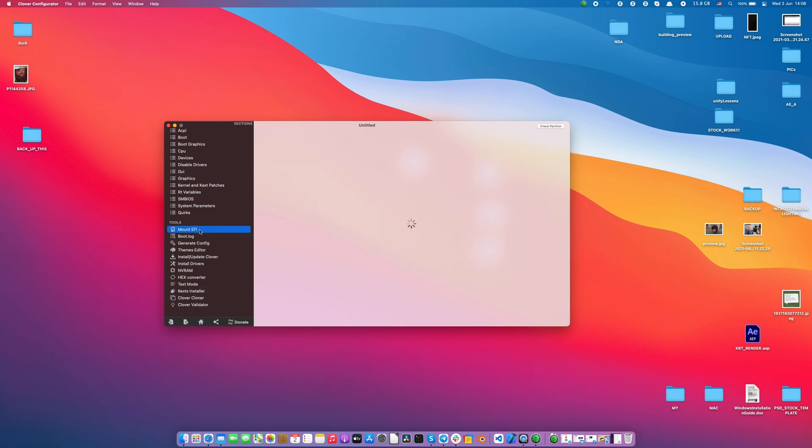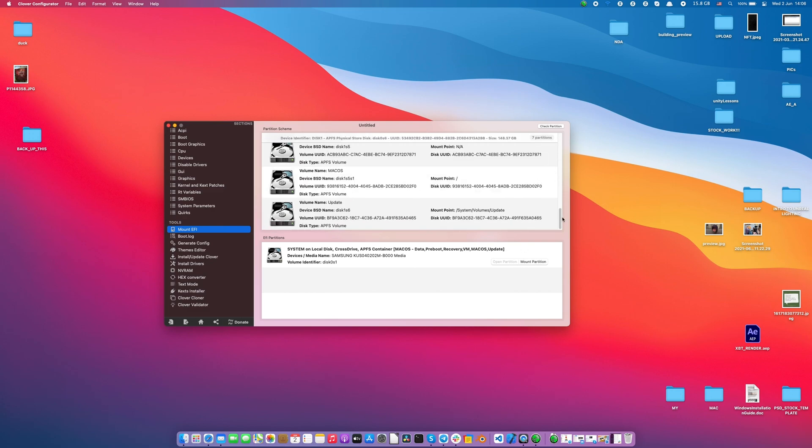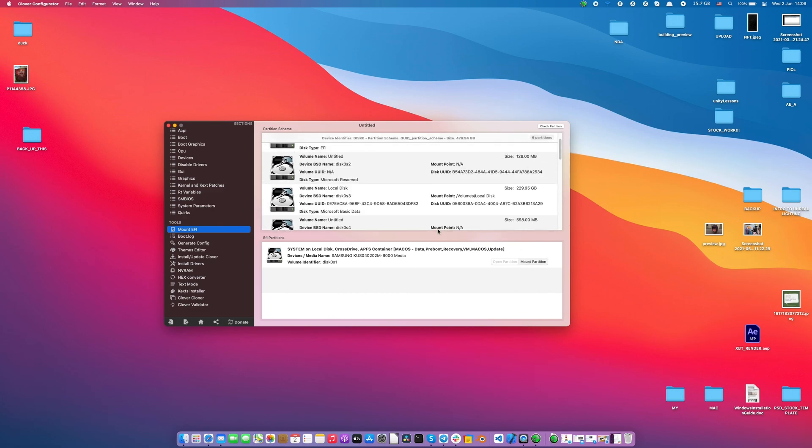All you need to do is find Clover Configurator and mount your partition. It's a button right here — it's only one drive. Enter the password and it's all done.